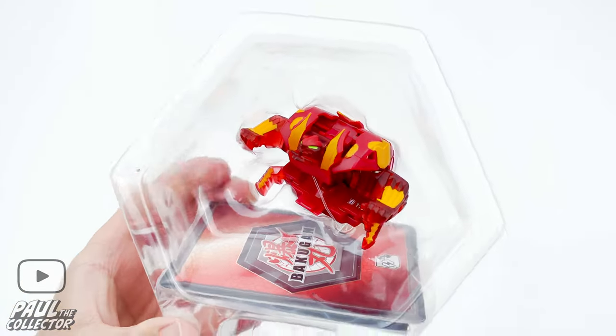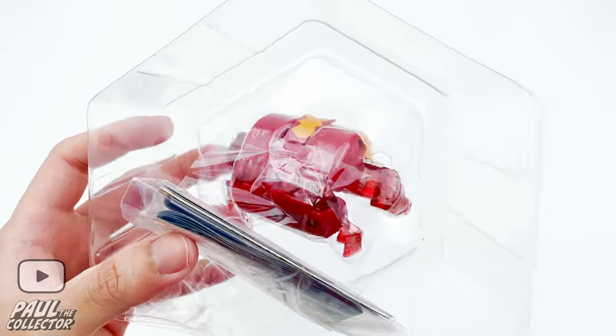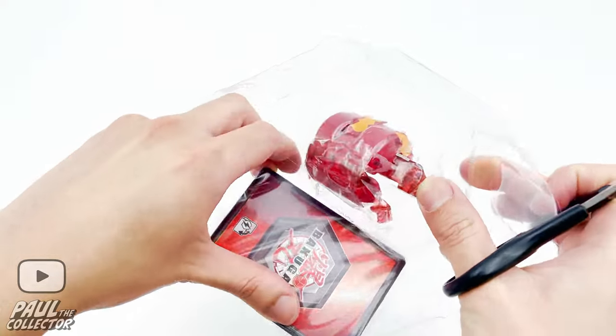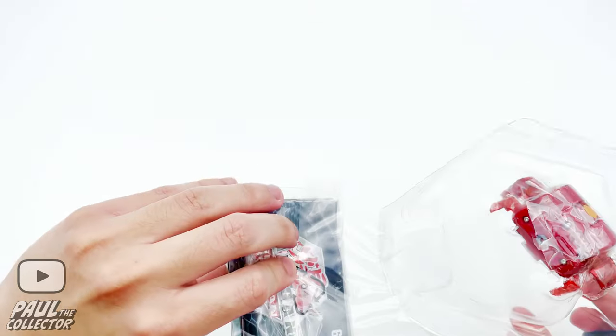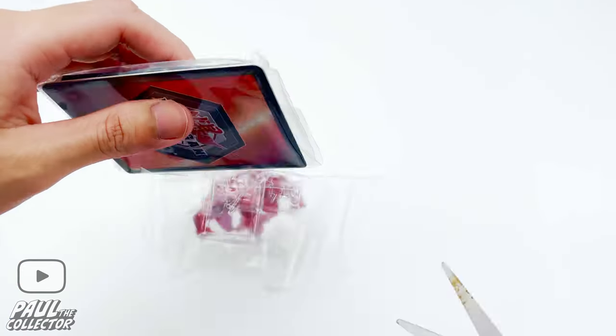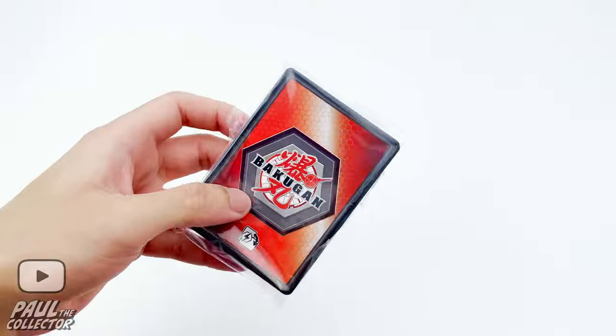Here we can see our little bakugan geogun. First up let's take the pack of cards out using my scissors. Here we got our pack with the gate card and the ability cards.